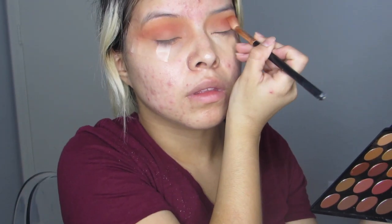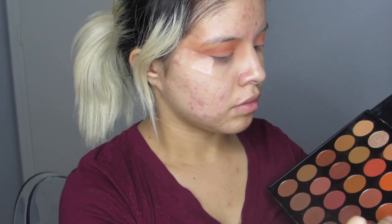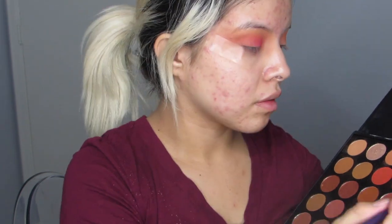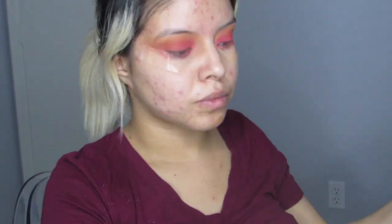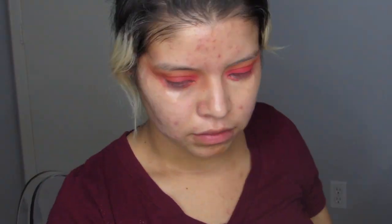Now I'm going in with the orangey color called Ablaze, just making sure that color mixes in really well. Now I went in with the color Fire and used the flat shading brush, making sure I packed that color on. Then I just went back in with Ablaze to make sure that color is still showing.